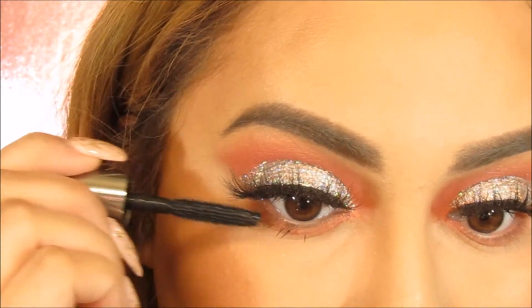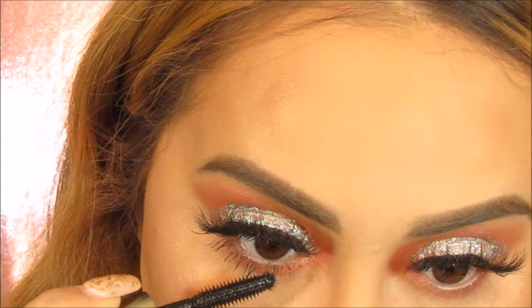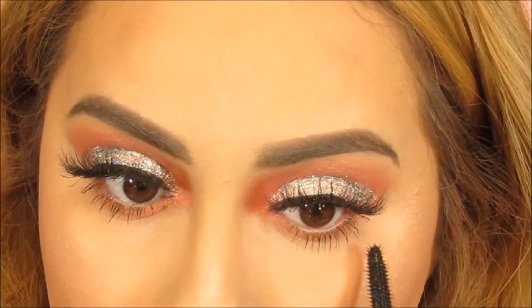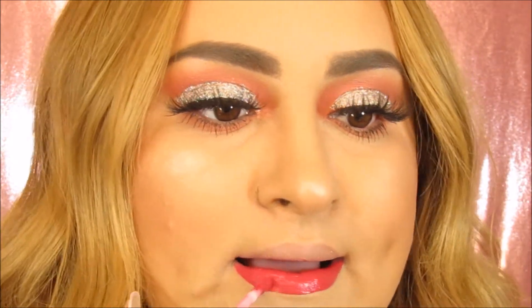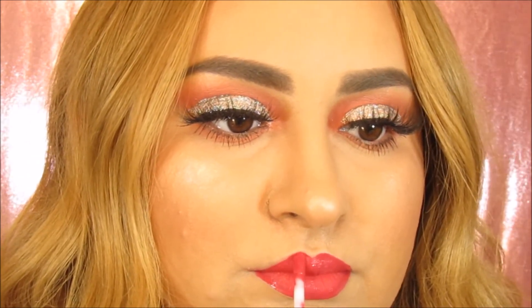Now for my favorite part, I'm going to be using the Benefit They're Real Mascara — this is just a little sample that I got from Ipsy — and I'm going to be using this on the bottom lashes. Now I'm going to be using the KOKO Kollection Okurrr. I can't do it like Chloe but I try, and we're just going to be popping this right on the lips. Such a beautiful color — this color is so perfect for Valentine's Day. If you guys haven't tried any of Kylie Cosmetics liquid lipsticks, you need to. They're so good and they last all day.